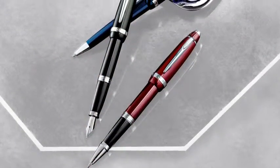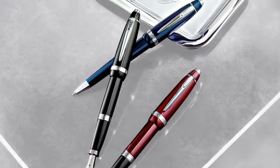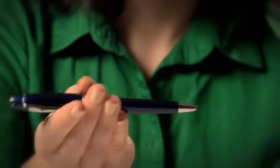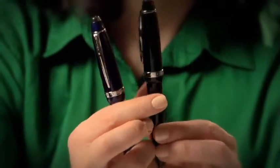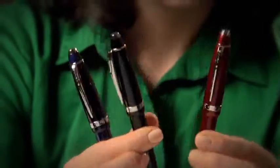Something unique about Affinity is it's made from a custom crystalline resin. It gives it a bright, shimmery, glossy finish and a really lightweight feel. It comes in a number of bold finishes, as you can see here. So you can pick your favorite color and tip and then get writing.